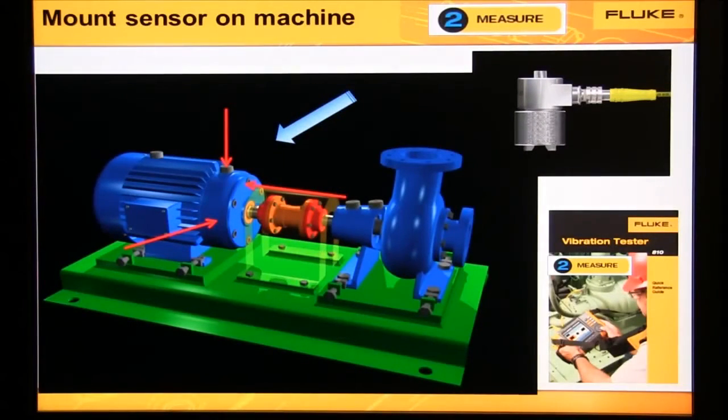Use the quick reference guide. Here you can see that we've selected our location to take a measurement. Mount the sensor on the top, side, or end. The triaxial sensor is aligned at 90 degrees, so try to mount your sensor on the top, side, or end.